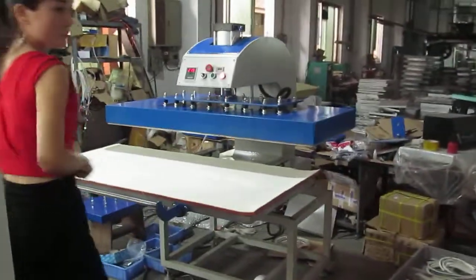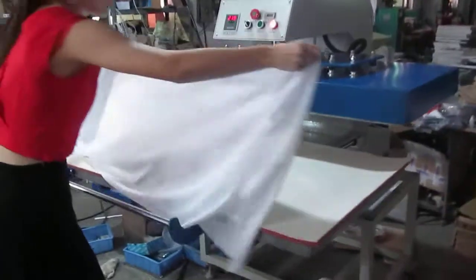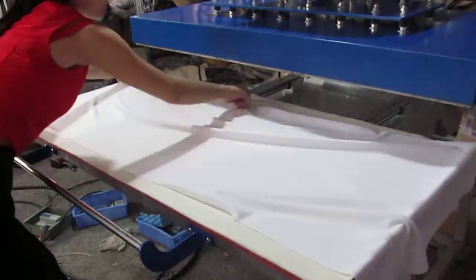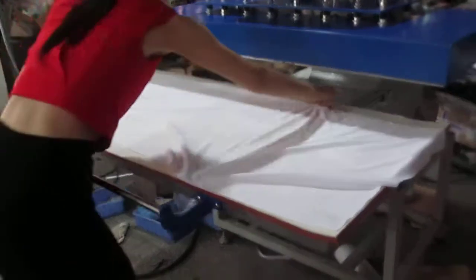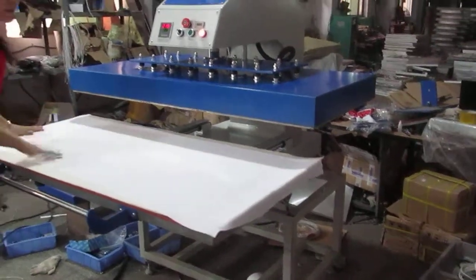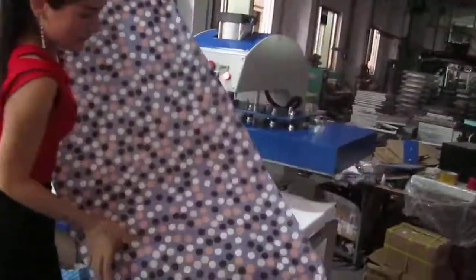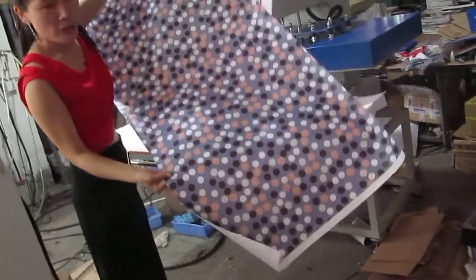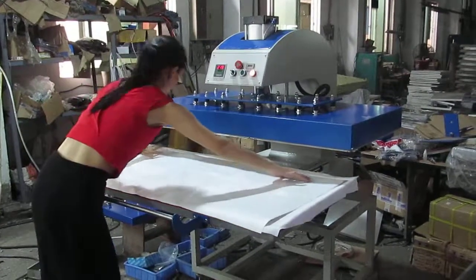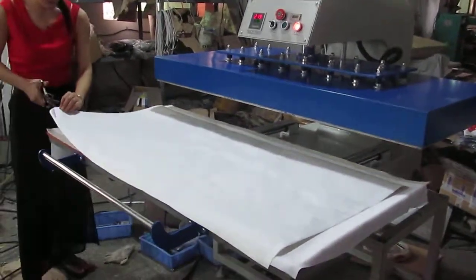Now let's test this machine again in automatic mode. First, we have to place this fabric on the heating plate. It must be very smooth — every corner must be very smooth. Now this is the sublimation transfer paper already printed with the pictures. The pictures are placed face down onto the fabric.